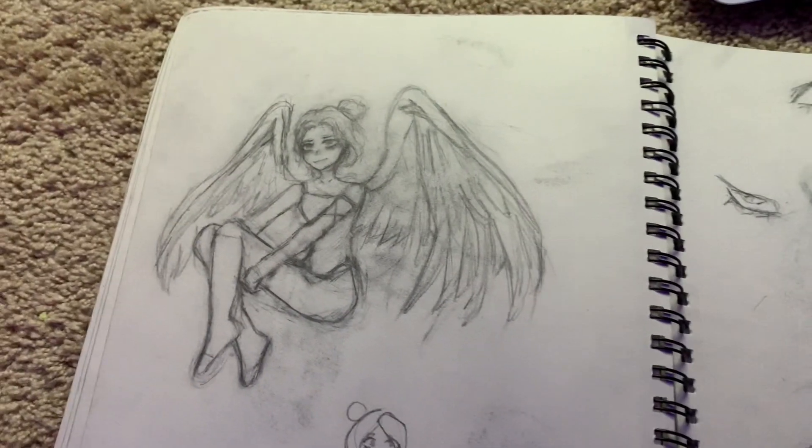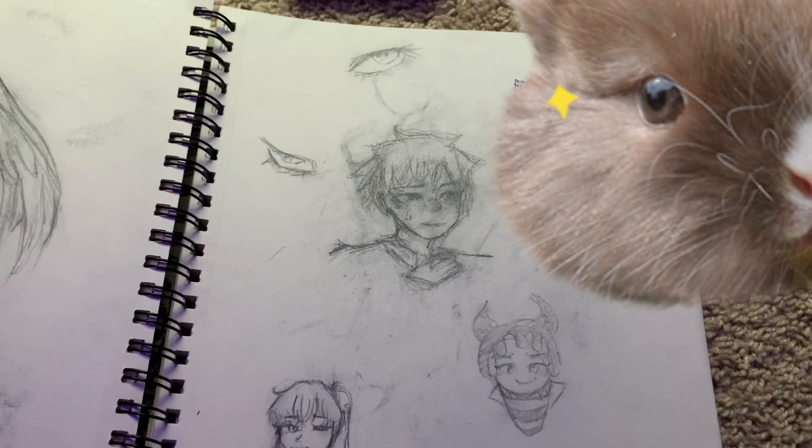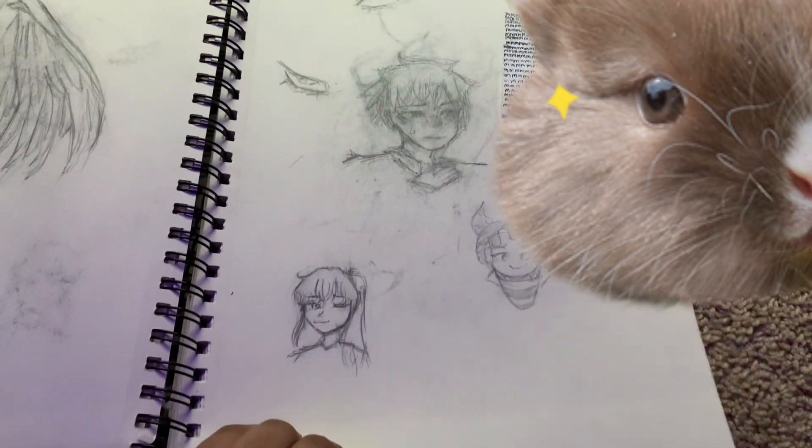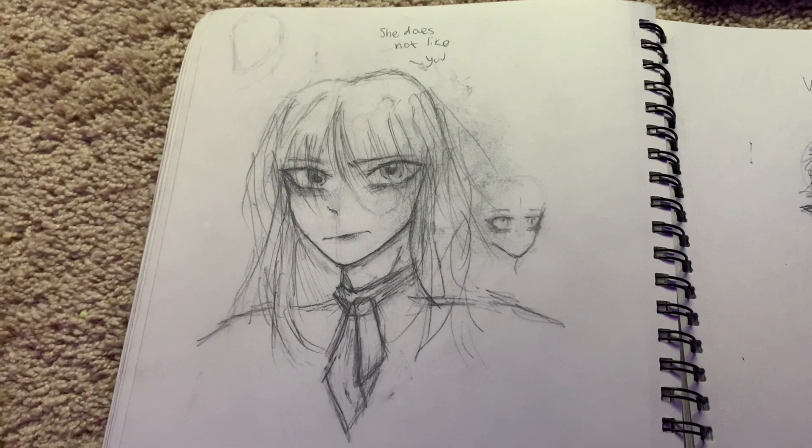Oh wait, I put a rabbit there. I really had fun drawing that one. It used a lot of anatomy — or tried to practice it. She reminds me of Makima from Chainsaw Man, I don't know why.